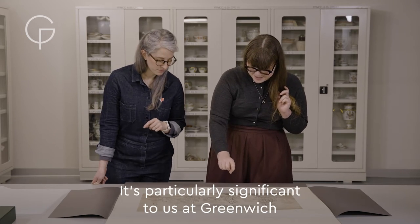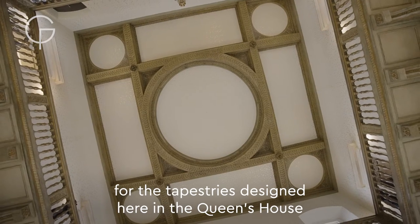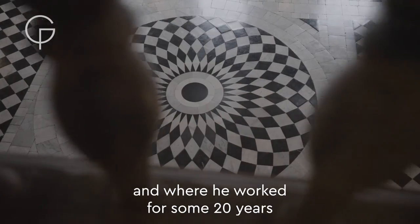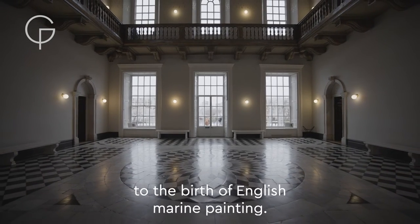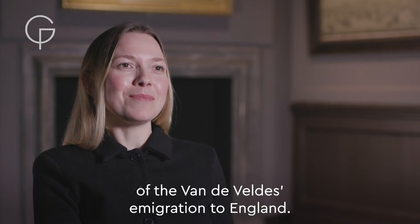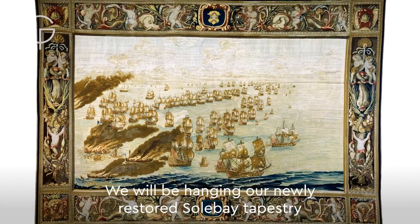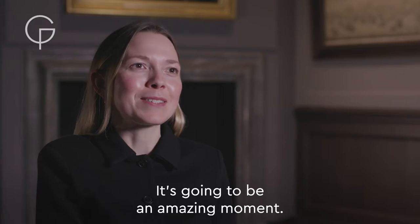It's particularly significant to us at Greenwich because he laid out the cartoons for the tapestries designed here in the Queen's House, where he was given studio space and where he worked for some 20 years. So the van der Veldes were instrumental to the birth of English marine painting. In 2023, we'll be celebrating the anniversary of the van der Veldes' emigration to England. We will be hanging our newly restored Solebay tapestry on the walls of the Queen's House, in the very rooms where it was first conceived. It's going to be an amazing moment.